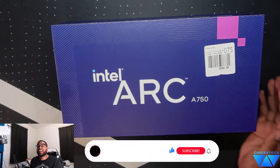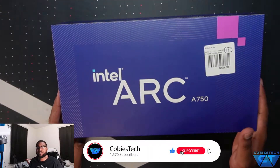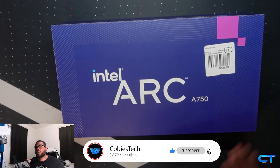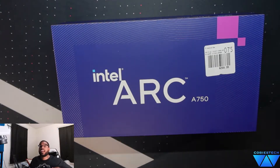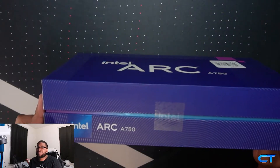Here it is — the Intel Arc A750. Before I unbox it I just want to give a quick shout out to my boy Jake, who actually bought this graphics card. I'm going to ship it out to him, but he gave me the gracious opportunity and permission to unbox this for you guys here on the channel. So Jake, thank you so much my brother — I really do appreciate it. With that being said, let's unbox this bad boy.